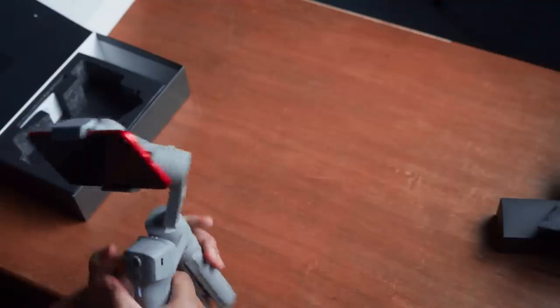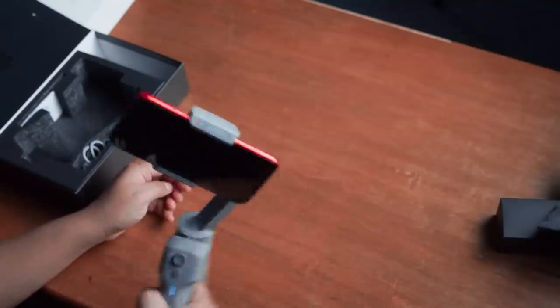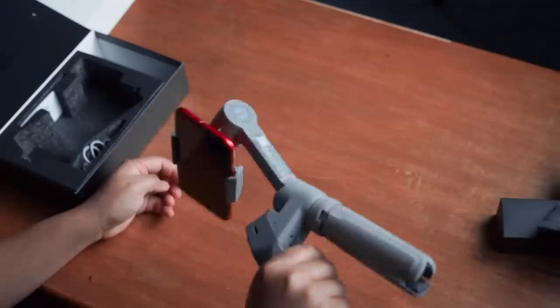Untuk portrait mode-nya lo bisa tap 3 kali, langsung ke mode portrait. Untuk lo bikin Instagram Live atau bikin apapun dengan portrait. Dan lo klik 2 kali di sini, langsung ke POV. Jadi simple banget di sini, cuma 2 doang modenya. Nggak banyak mode yang lain.